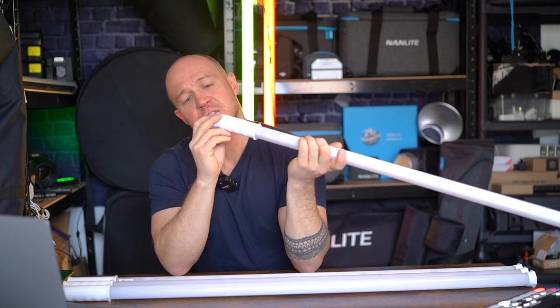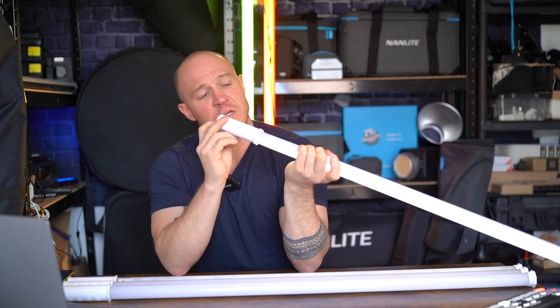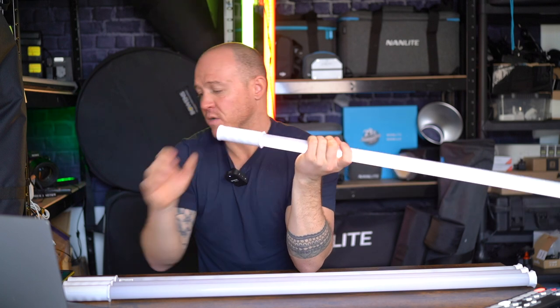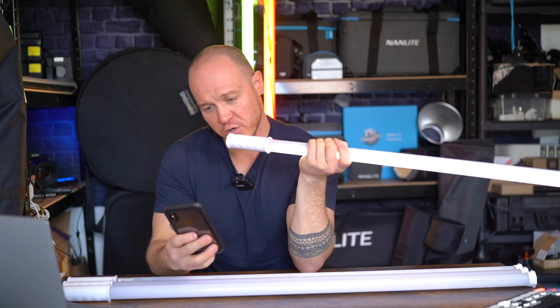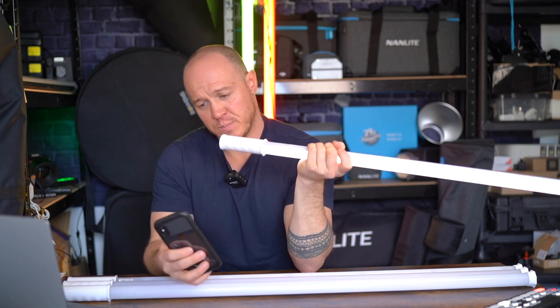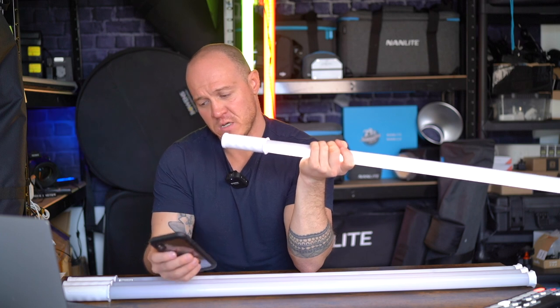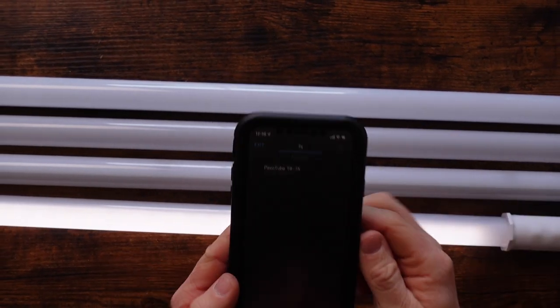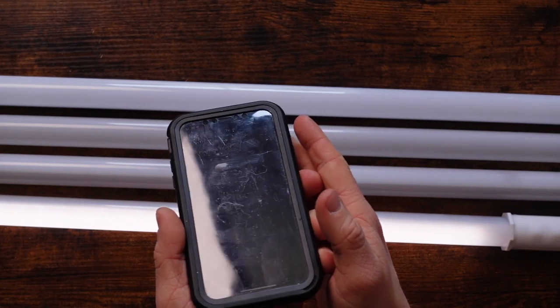In terms of the CCT range — that's basically our color spectrum — what I'm going to do is connect these to the app and show you. I think it's way easier to just connect them to the app. Let me find the right tube. Actually, I'll show you on here — I've got an above-the-screen kind of setup. Actually, the lighting is really dark on that so I'll connect these directly.